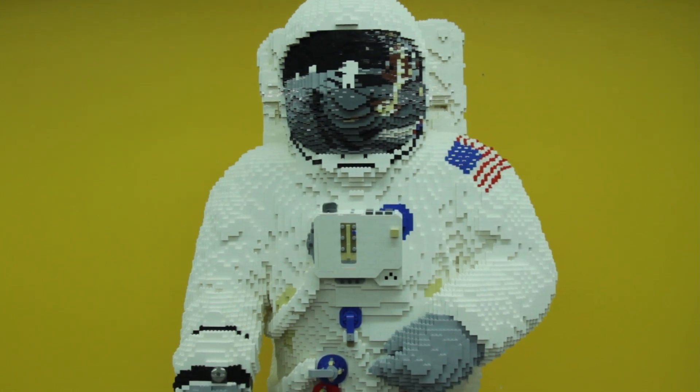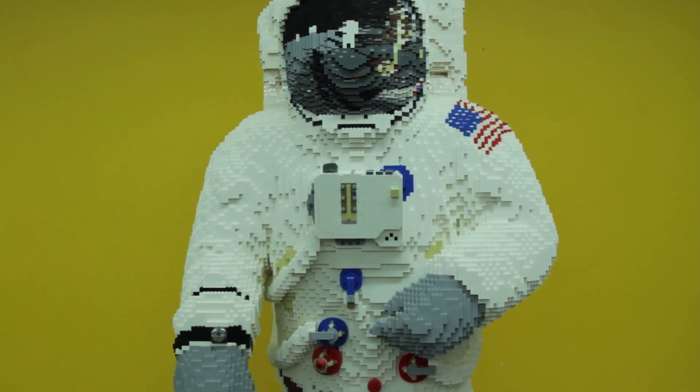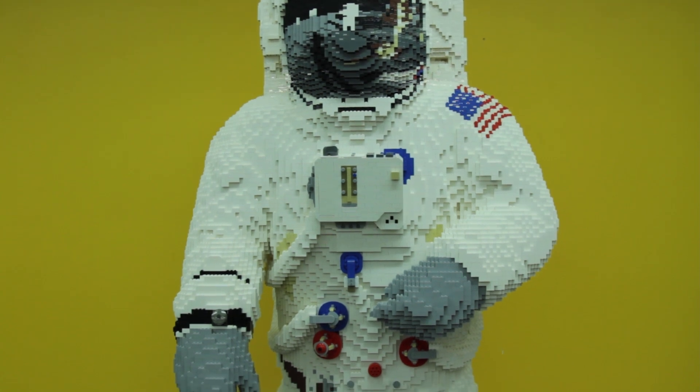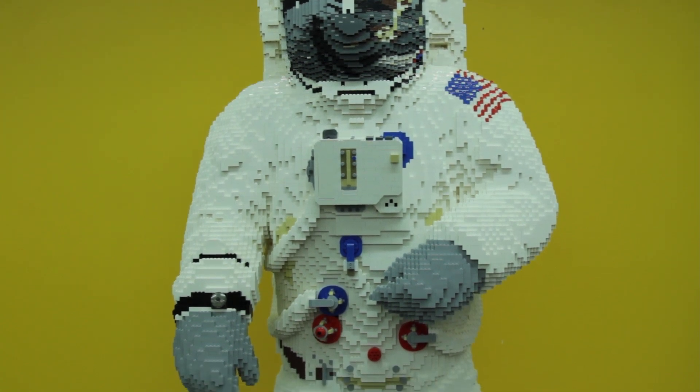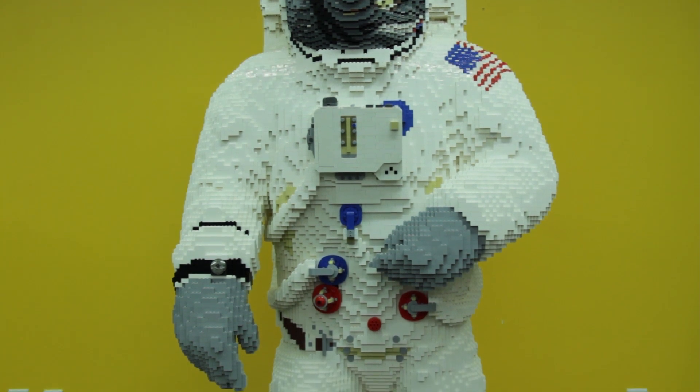The challenges I found most difficult were again getting a posture that read as though it was weightless, and also blending hand-designed elements — the air pack on his front isn't the same design method as the rest of the model — so making those two things work together is a bit of a challenge.